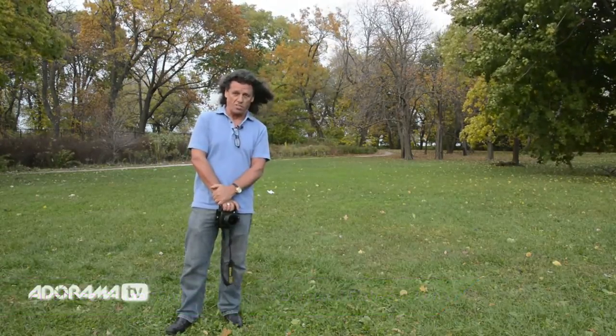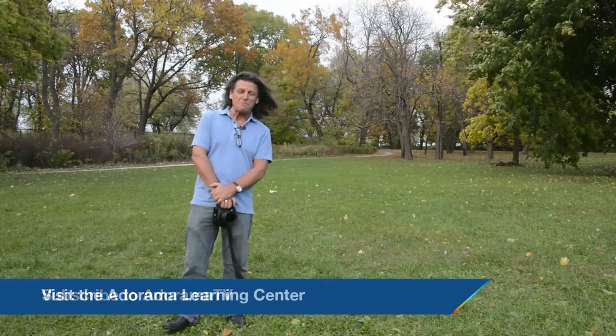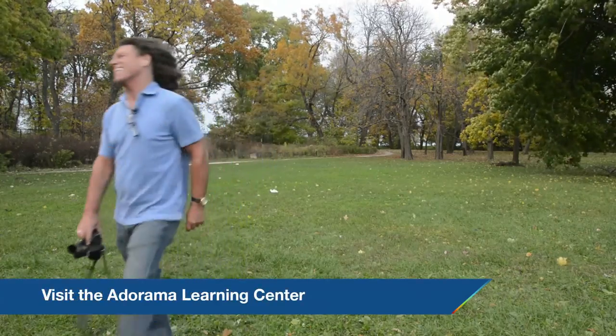Which of course you saw just a moment ago. Hey, until next time this is Brian Peterson saying: you keep shooting!